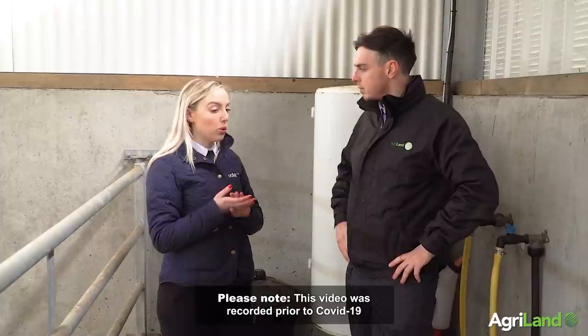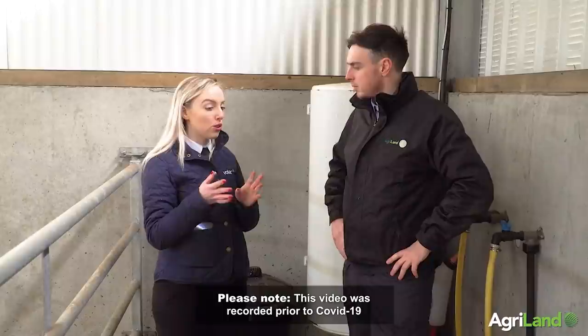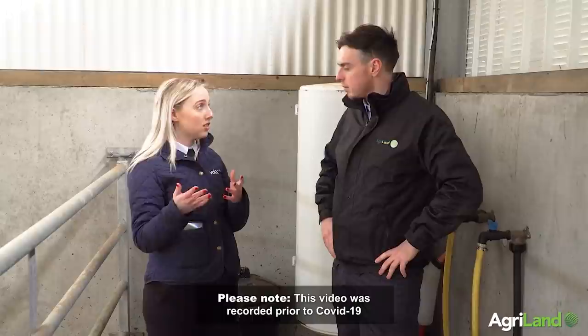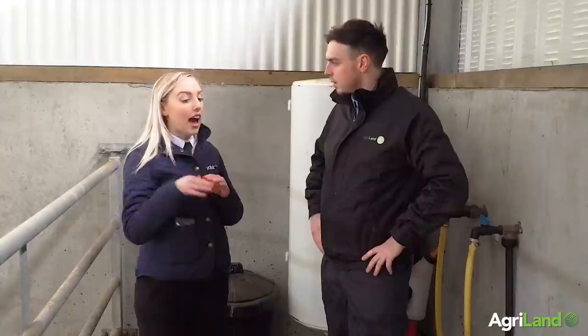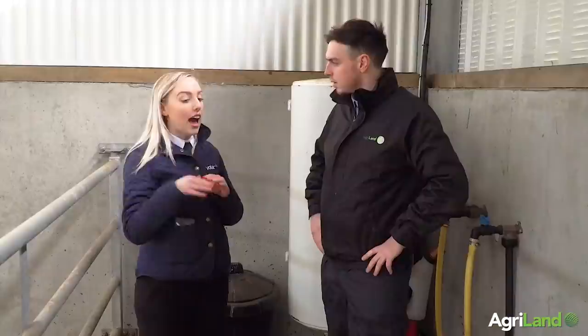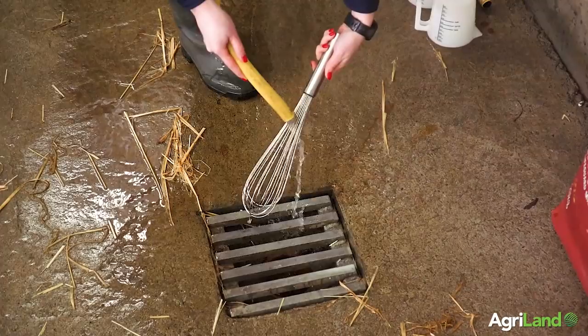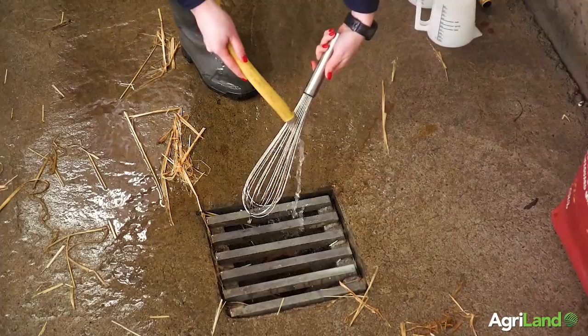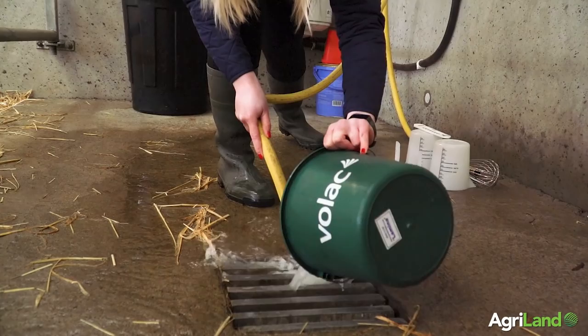How do we go about cleaning the equipment? Once you're finished feeding, clean straight away — make it part of your process. Rinse out all equipment with water at about 38°C, then soak at about 55°C with a detergent like peracetic acid, and scrub clean afterwards. Rinse again with hot water at 55°C, then rinse again with cooler water. You can add a sanitiser or disinfectant at that point, then hang to dry. If you want equipment cleaned correctly, you need to do it right — especially when you have a lot of calves on the ground or you've had a touch of scour.